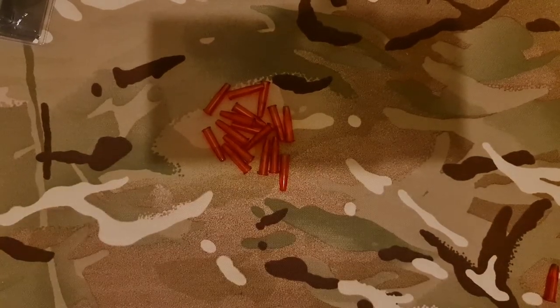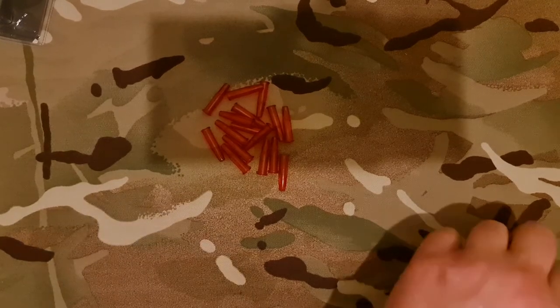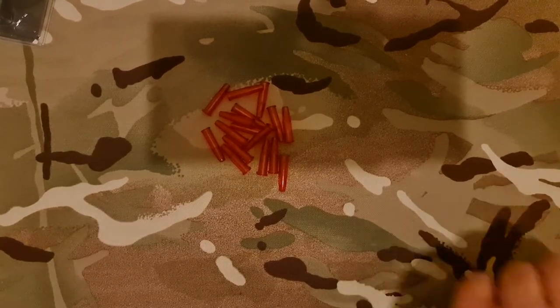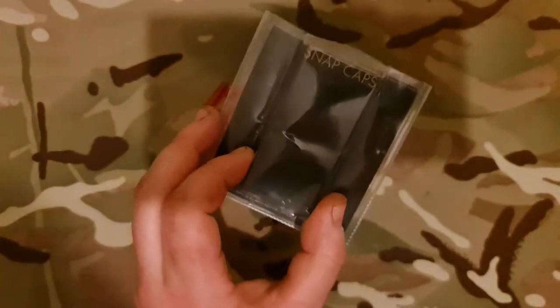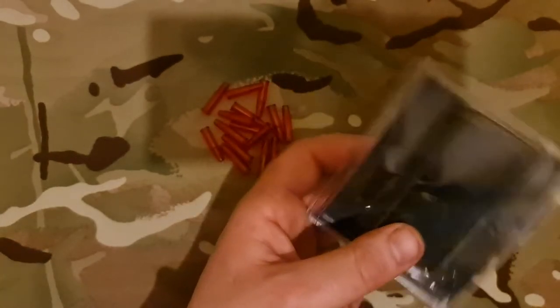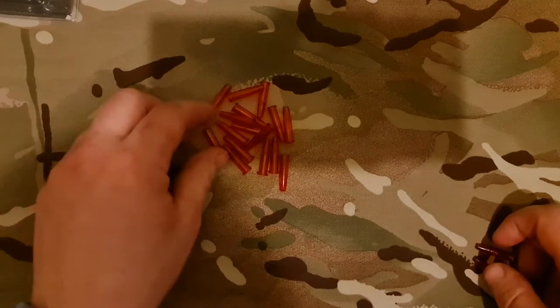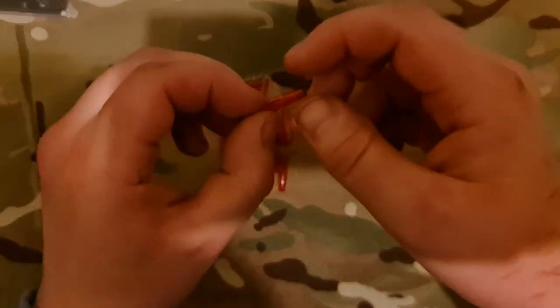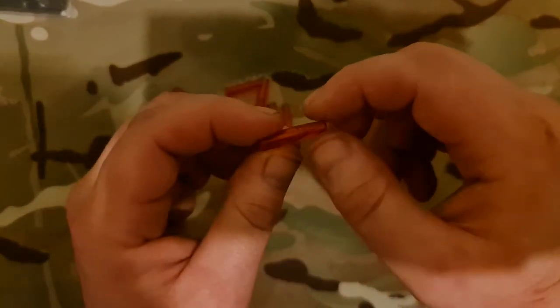I don't want this video to go on too long, I just want to have a quick discussion about this. The snap caps I'm talking about today are the Busily snap caps. You get 20 in a packet and they retail for around $8.99 on Amazon. The snap cap itself is made out of a plastic polymer and it's a clear see-through red color.